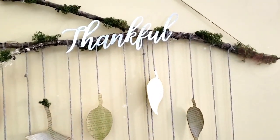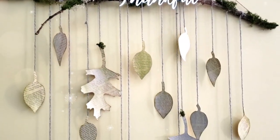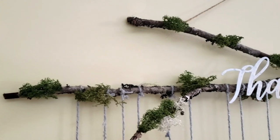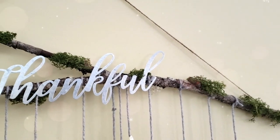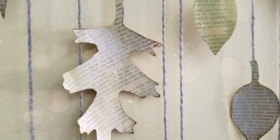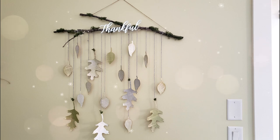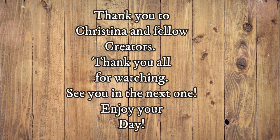And there you have it! I love how natural and organic this turned out, and I love that I didn't have to spend any extra money — everything was from my stash. I would love to know what you think. A big thank you to Christina and my fellow creators, and thank you all for watching. See you in the next one, bye!